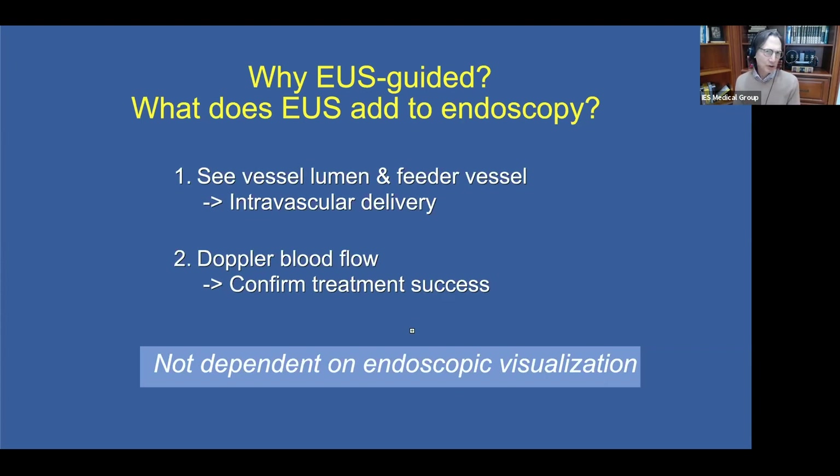Similarly, for an ulcer — if we see a visible vessel, you don't need EUS, but the vessel may actually be below the surface. As endoscopists, we're only looking at the surface. And now with ultrasound, we can add that additional dimension of seeing below the surface.